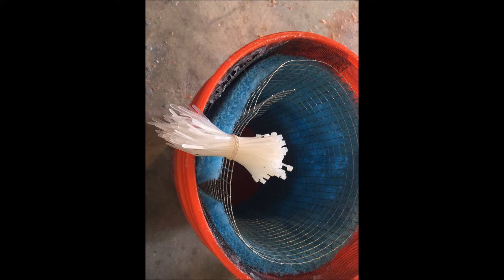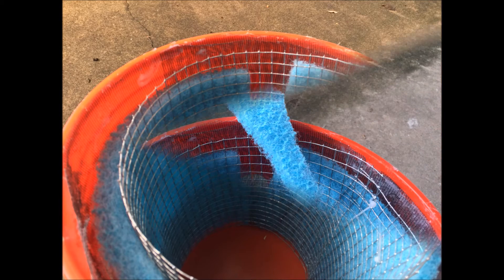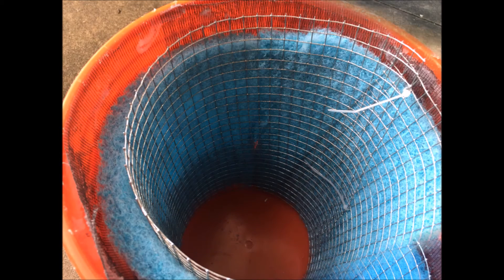I held it in place with wire ties. These buckets are more of a cone instead of a cylinder, so I had to cut some more of the evaporative foam sponge and shove it into that little area that was lacking.